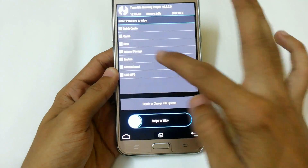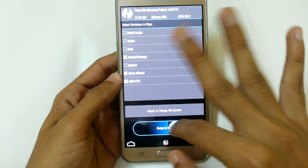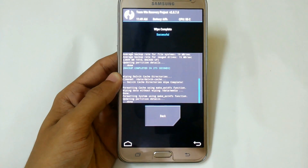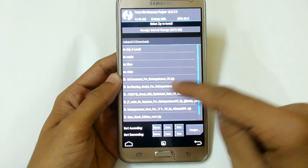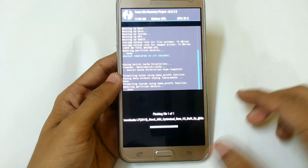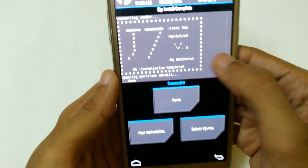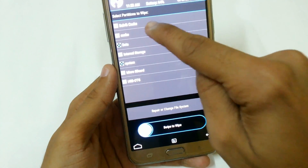Now I am going to wipe my data. Click on system, data, cache, and Dalvik cache. Do not wipe internal storage or micro SD, otherwise you will lose your personal data. Now go back and install the stock optimized version 2. Here we have stock MM optimized version 2 — just swipe to confirm flash and wait for it to complete. The installation has completed and you can see the G7 software. Now wipe system, data, cache, and Dalvik cache again.